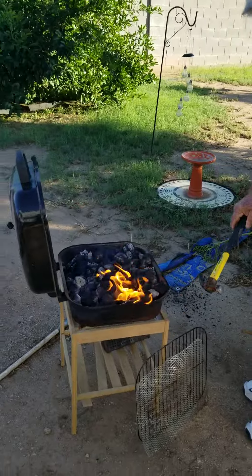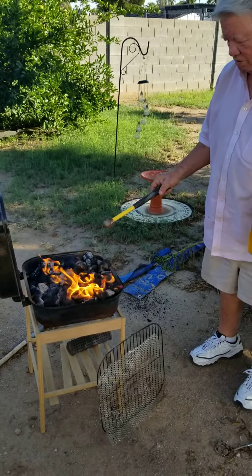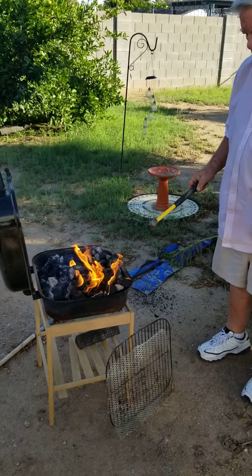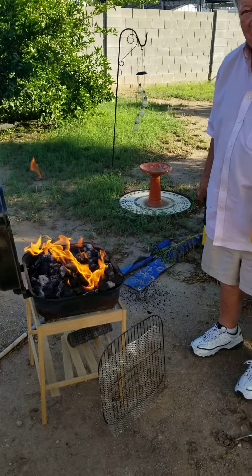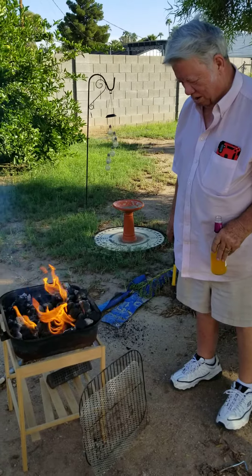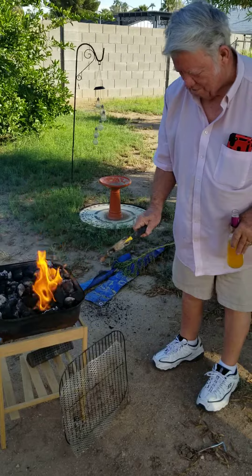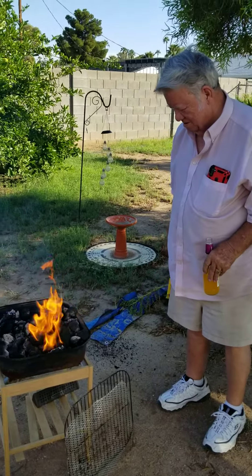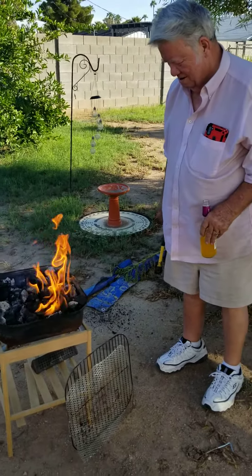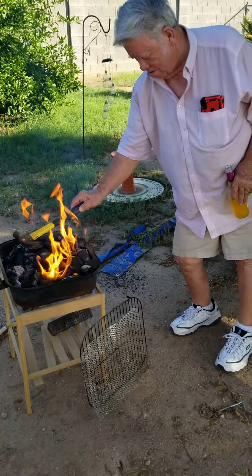Well, you're really hammering those coals, aren't you? I'm trying to get one down low enough to put the stakes on. I'm saying because you got a hammer in your hand — you're hammering them. When I have another drink, yeah, get over here buddy.